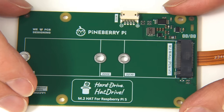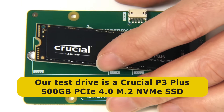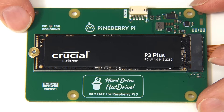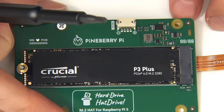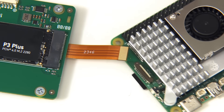Let's attach an NVMe SSD. I've got a Crucial P3 Plus here, which we'll just put in the slot. I'll use the mount to secure it in place and also put on some of the mounting hardware that came with the board. We're now ready to attach this to a Raspberry Pi 5.